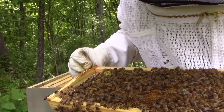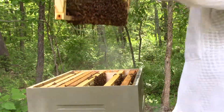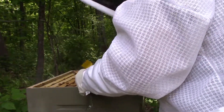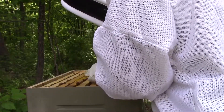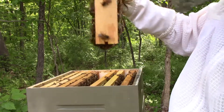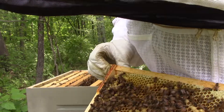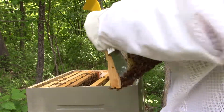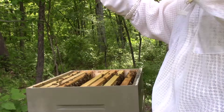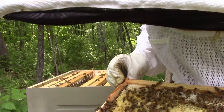Oh, that's interesting — it looks like they drew this out and there's worker brood up in this frame. That's cool. I kind of expected this to all be honey up here, but not so. Got a lot more drones, but that's okay. Got a good pattern. More worker brood — both sides, capped.